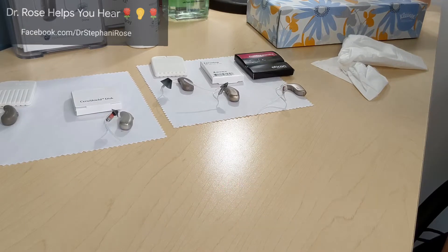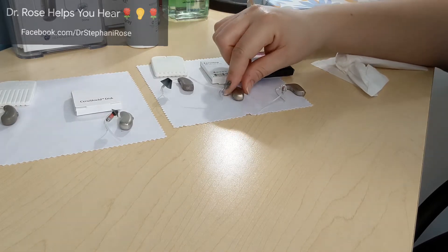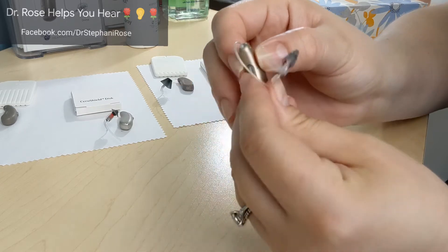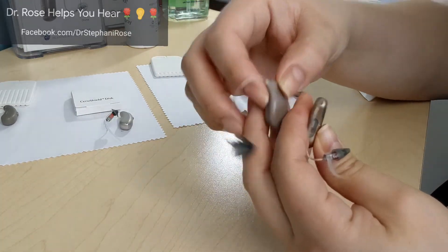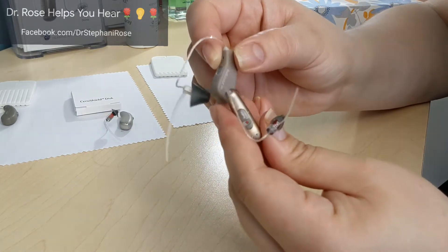Welcome back to Dr. Rose Helps You Hear! Right now I'm going to talk about the older Phonak receiver-in-canal hearing aids — this is a rechargeable version — and also the ReSound receiver-in-canal hearing aids. This also works for Widex receiver-in-canal hearing aids.